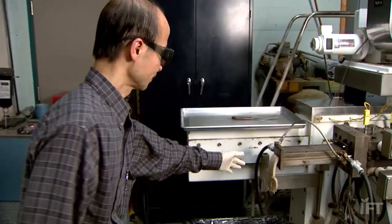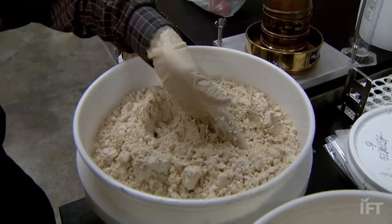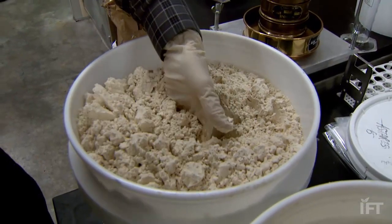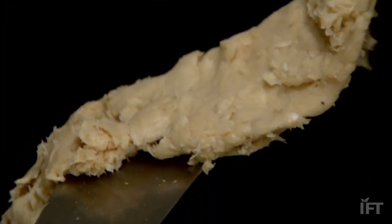MU Biological Engineering and Food Science Professor Fu Hung Hsieh says creating the soy chicken starts with a soy protein extracted from soy flour. Our goal is to try to create a product which will look like chicken, feels like chicken, and taste like chicken.